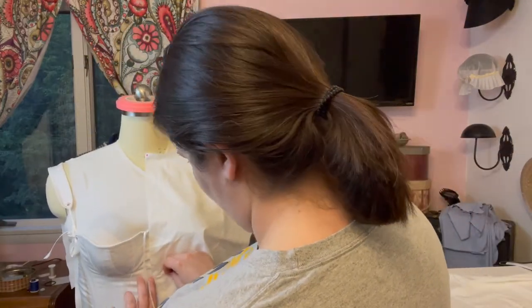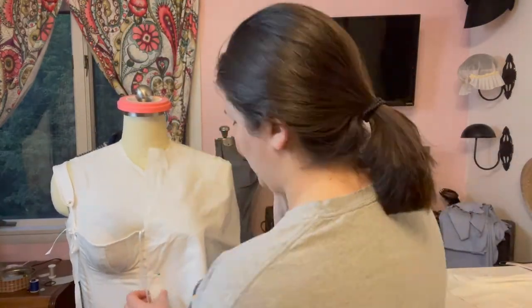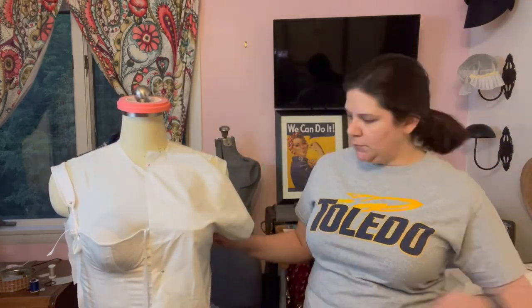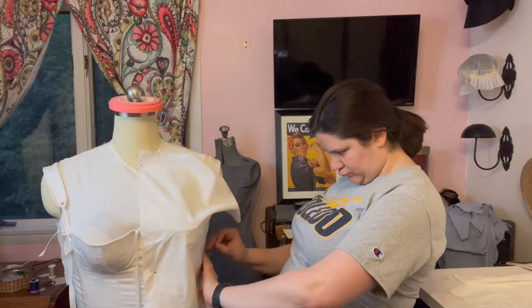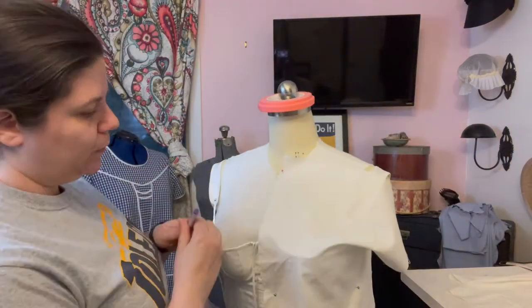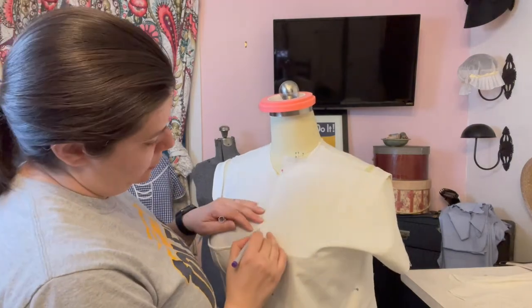Here you can see me draping pieces. The bodice piece — not the bib part, but the actual bodice — I needed to drape a new one, because I didn't like the shape of the one I had used previously. So that was a brand new piece, as was the bib.